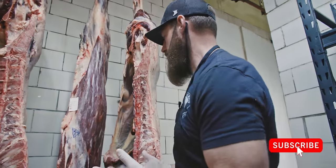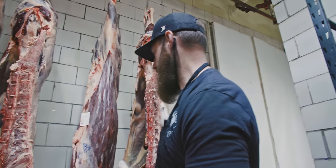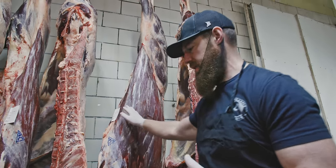I want to show you the history of bovine hanging right here behind me. We're going to take these carcasses and actually break them down so you can see some of the differences.